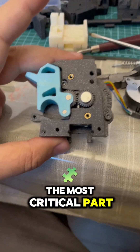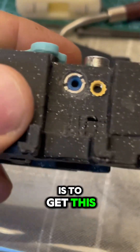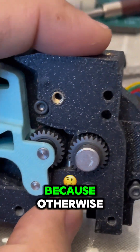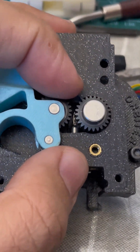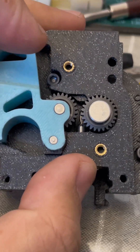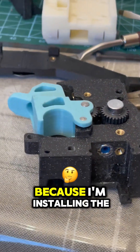The most critical part when installing the orbiter is to get this part very straight, because otherwise when you are putting the filament inside and it's not aligned perfectly, it will jam there. Don't ask me how I know it.